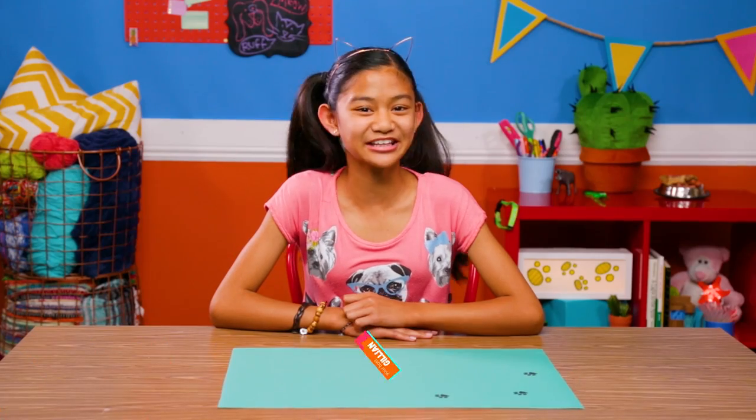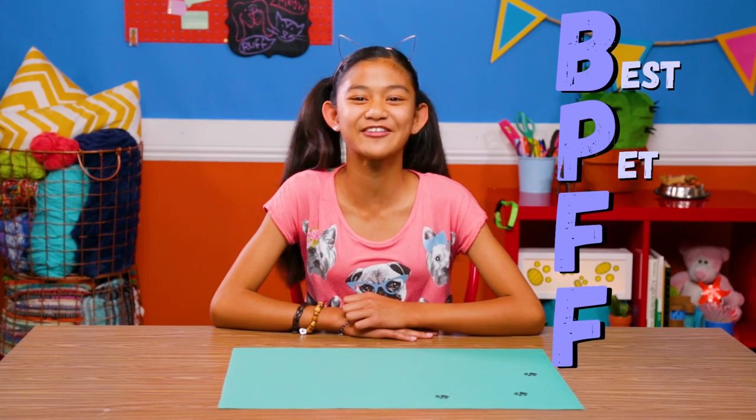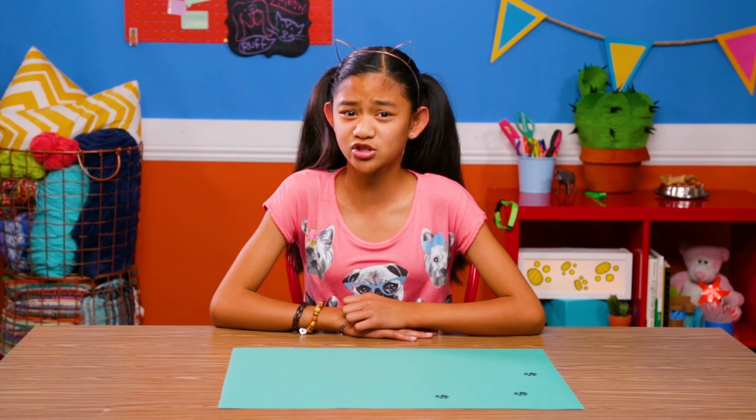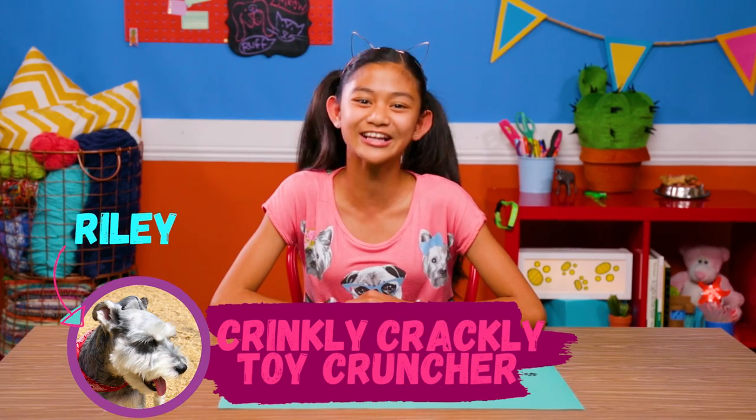Hope you enjoyed Hack Diggity Dog Hacks. Howdy, my pet-loving pals. Today I'm honoring my BPFF — that's code for best pet friend forever — April. But today's hacks aren't just for your diggity dogs; they're for all your fur-skinned pals. So let's get started on even more pet hacks. Due to April's busy dog schedule, she couldn't be here — something about chasing squirrels. First up, my crinkly crackly toy. Featuring Riley the Schnauzer.